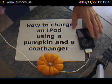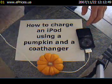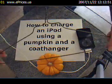Today, we're going to be charging an iPod using a small pumpkin and a standard metal clothes hanger.